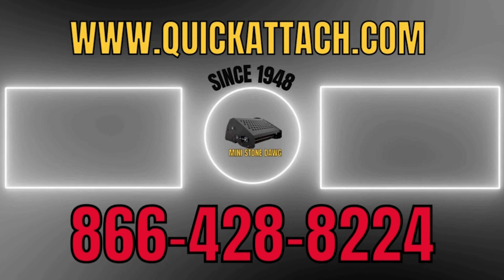Be sure to check back as we make more videos like this. As always, give us a call or check out our website if you have any questions.